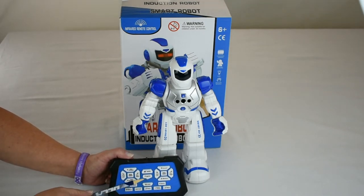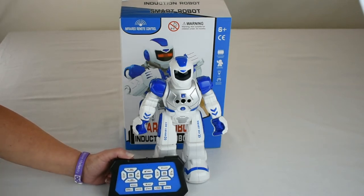Now the cool thing is the program button. On the program button, you can program this robot with over 50 — that's right, 50 different actions — and then run the program back.